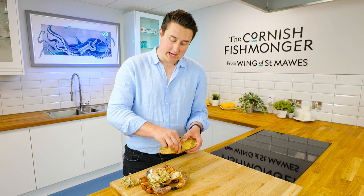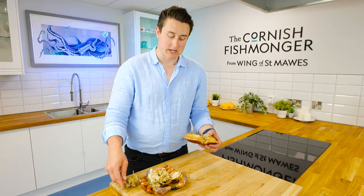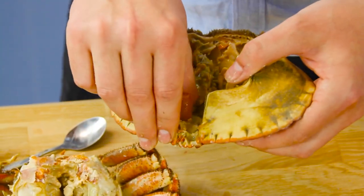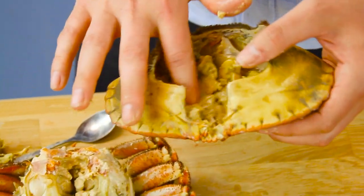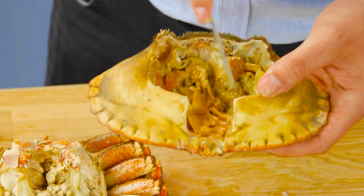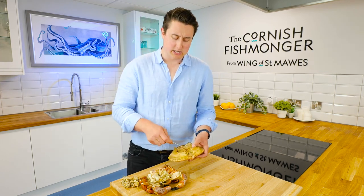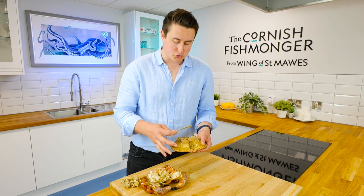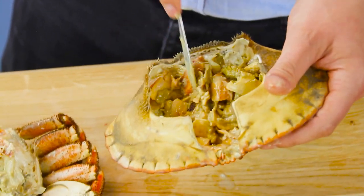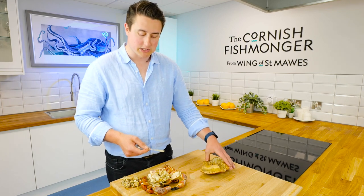The one thing I would remove is the mouth and the head — that's just in the front of the shell here, and you just want to get your thumb and clock that out. Simple as that, nice and easy. It's not going to hurt anyone, but it's just not very nice to have it there. And then there is our brown meat all in the shell. It doesn't look the most appetising, but that is just pure crab flavour. I haven't got too much brown crab in this one, so just break it all up. That is the brown meat sorted — I'll put that to one side.